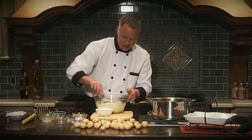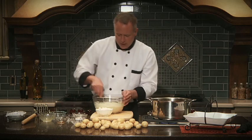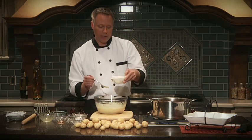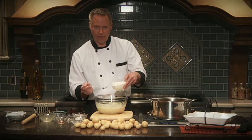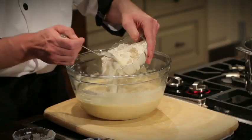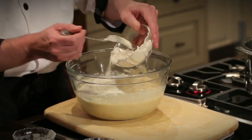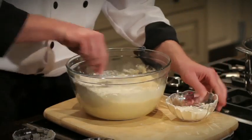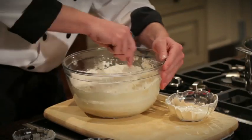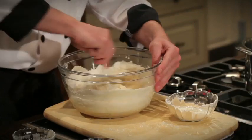Because of the moisture content with different varieties of potatoes, you want to be able to add just enough flour to pull it into a soft dough. Depending on the type of potato, this Klondike gourmet is going to take just about a cup. Add that in, mix it together, and see where you're at — just add enough flour to pull it into a soft dough.